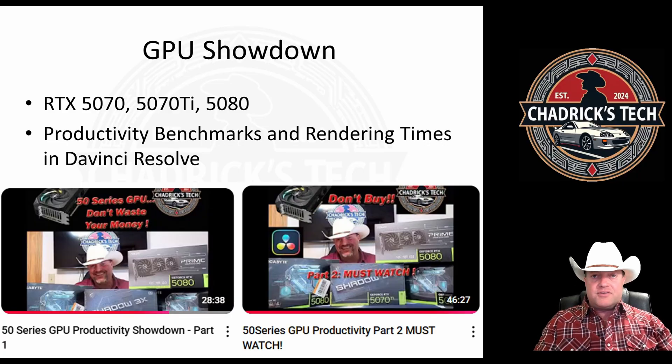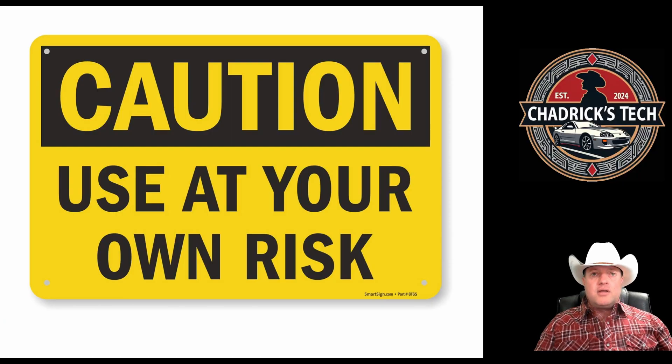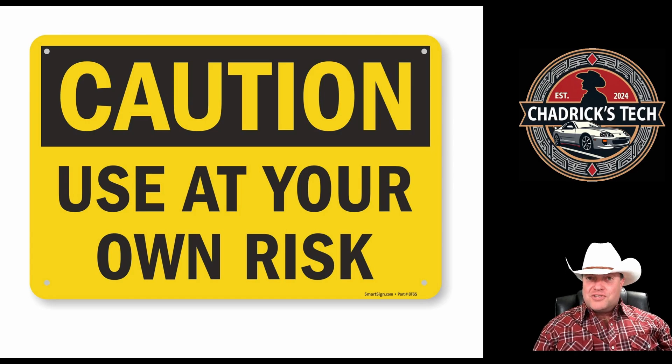In the middle of all of this testing, this water block showed up. Use this at your own risk — we're going to be taking apart the card and altering the hardware. We're an enthusiast group; we all know we're going to do it, but do it at your own risk.